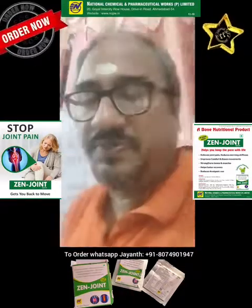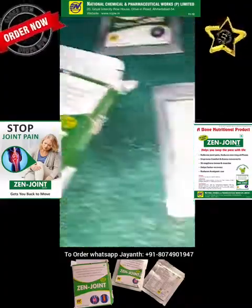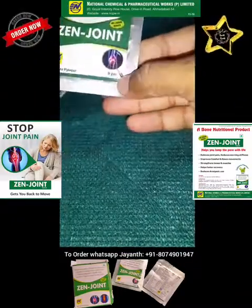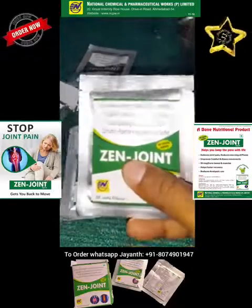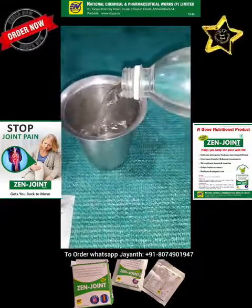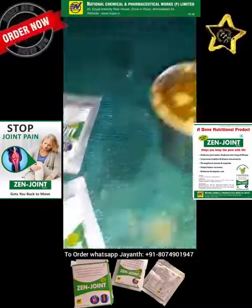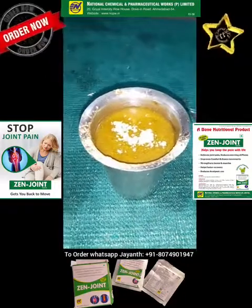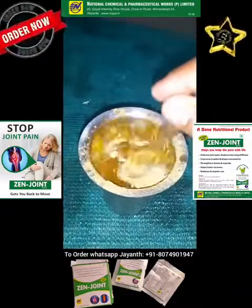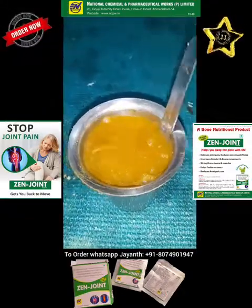So now we shall prepare this supplement drink. Here I have the Zen Joint sachets of 9 grams. You can see it is mentioned here — 9 grams — and all the ingredient names are mentioned on the sachet. Take a medium-size glass, pour some water. It has a Jal Jira flavor taste. Just cut the sachet and pour the entire 9 grams in. You need to just stir it. Here is the tasty Jira flavor — you can drink it.